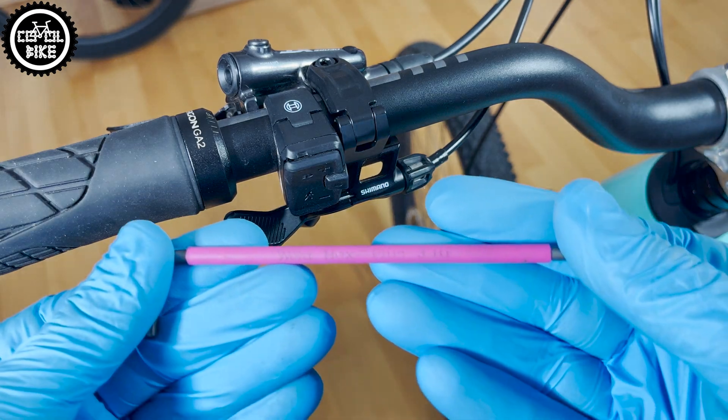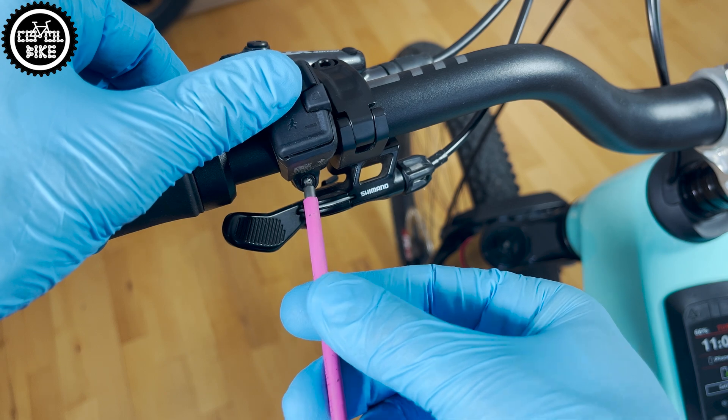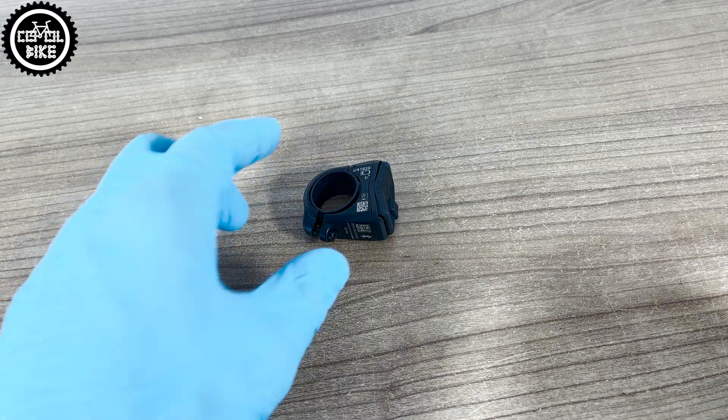Now, all you need to do is add the mini remote. To do this, you will need to unscrew it with a 3mm Allen and reset it by removing the battery for 30 seconds.